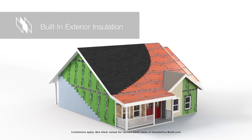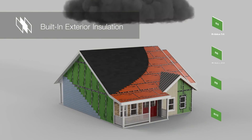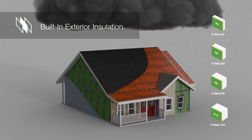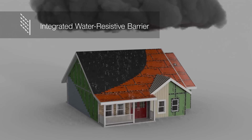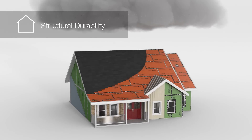With a thermal barrier of exterior continuous insulation in a variety of thicknesses, it's easy to find the panel with the right R-value for your wall design. An integrated water-resistant barrier on the outside eliminates the need for house wrap.